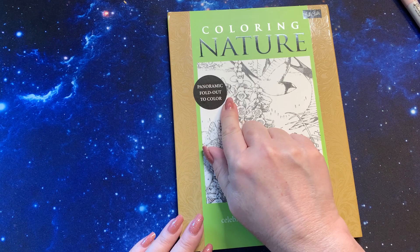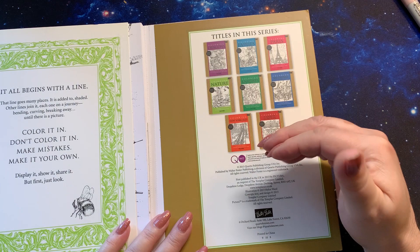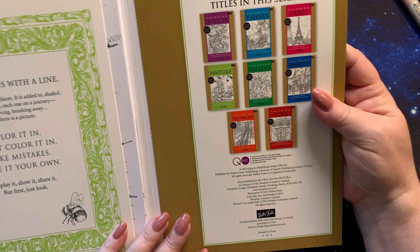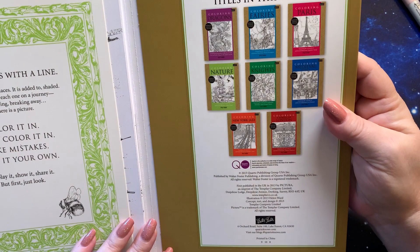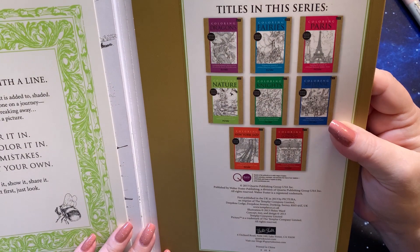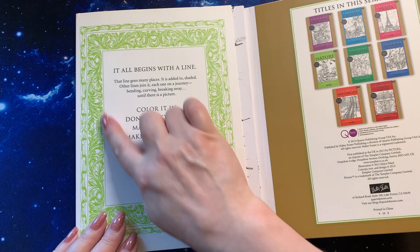I don't know how many people have seen this, but if you see here it says panoramic fold-out to color — color nature. It's one of these books that opens up and they have different titles. So if you're interested in one of these books, you can look up the different titles. There's one of fairies, one in Paris, one nature, Knights, London, New York, Dragons, and Medieval.